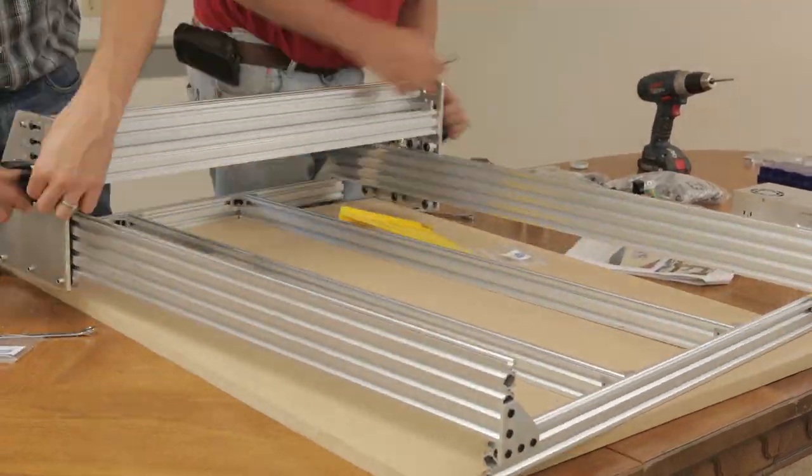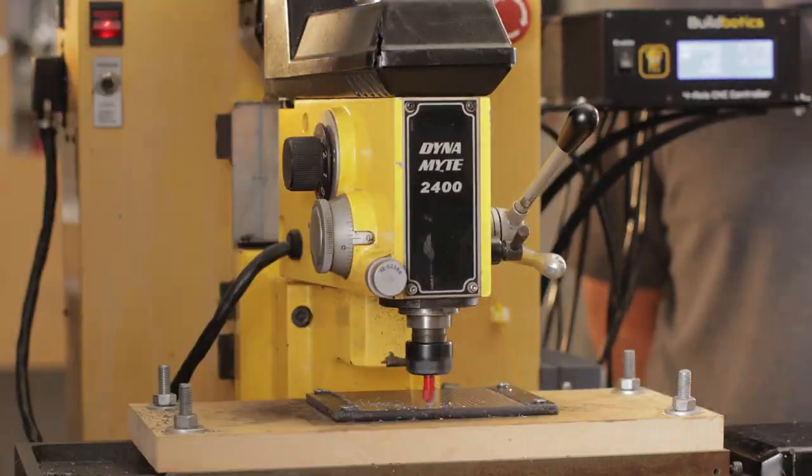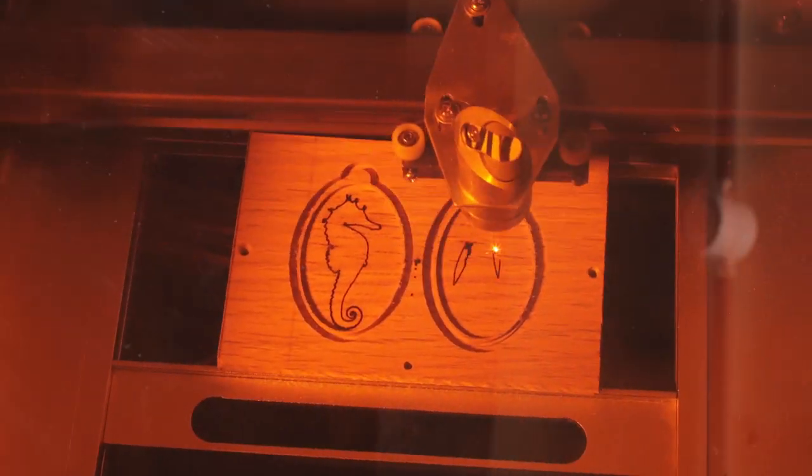The BuildBotics controller is production ready and has been tested in real-world applications. This summer, we documented some examples. We used it to build an AUX CNC router, a TAG CNC mill, restore an old broken-down Dynamite 2400, and upgrade an inexpensive laser cutter. We created videos of each of these projects. You can watch the Dyna video right now, and we'll publish the other videos over the next few weeks.